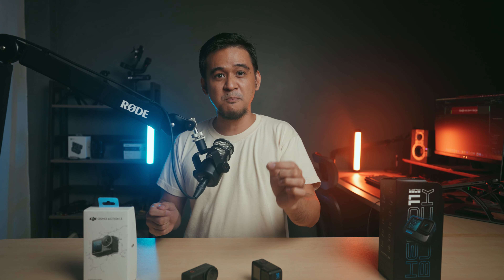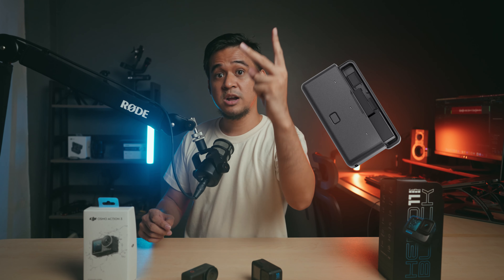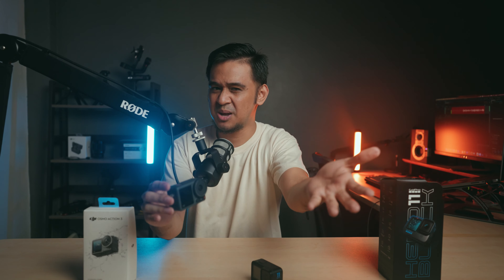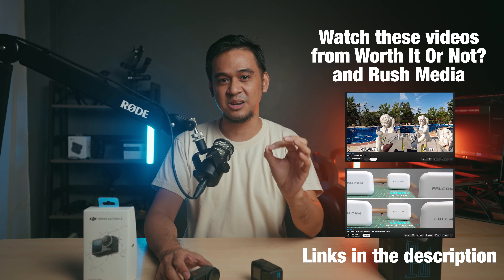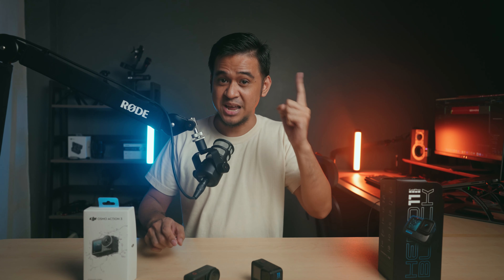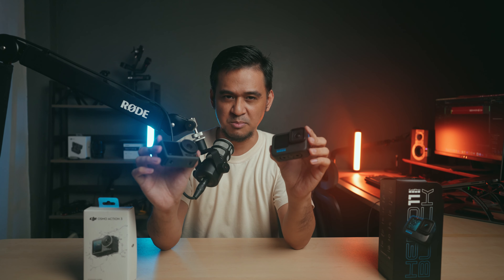When you get the adventure combo, it even comes with a charging case and two extra batteries. But the biggest question for me is: what good is ease of use if the quality of the footage is bad? This came into question when videos of the Action 3 being out of focus popped up on YouTube — there were a ton of them. Some defended DJI saying it was just soft, and some did scientific tests proving it was out of focus. In the end, there really were units that were out of focus, and it's good to know that DJI started to repair or replace those units. So now, I test these two cameras.